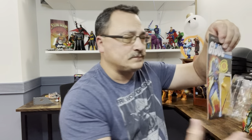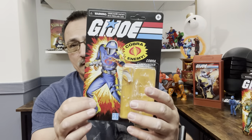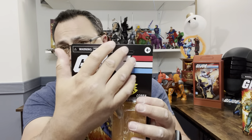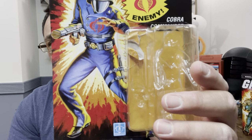Right off the bat, if you have the other ones, you'll notice the card stock is definitely thicker. Both are nice and straight. Here's my Storm Shadow — mine isn't all that bad, I've seen much worse — but this new one is definitely thicker and feels nice. If you're a mint-on-card collector, I think you're going to like this. The holes are unpunched, so you have to punch them if you want to hang it.